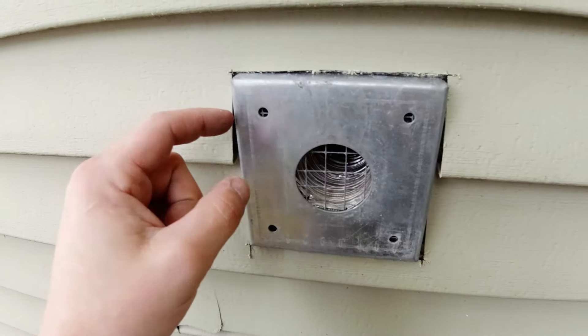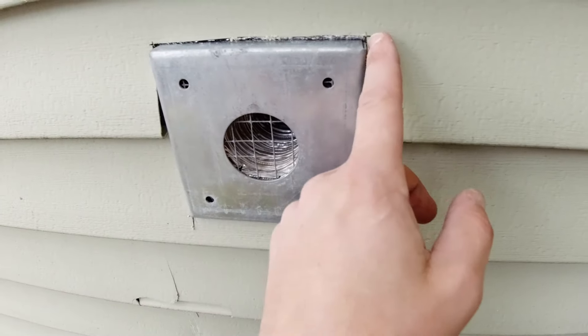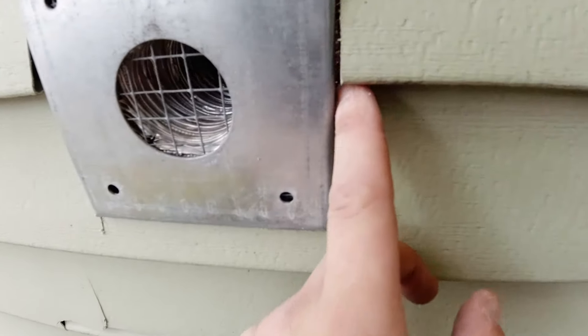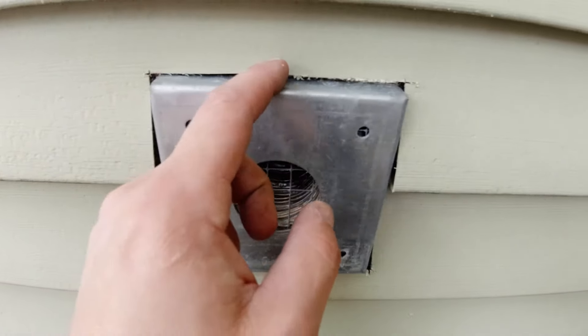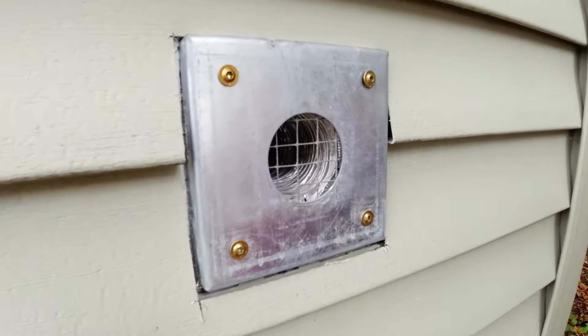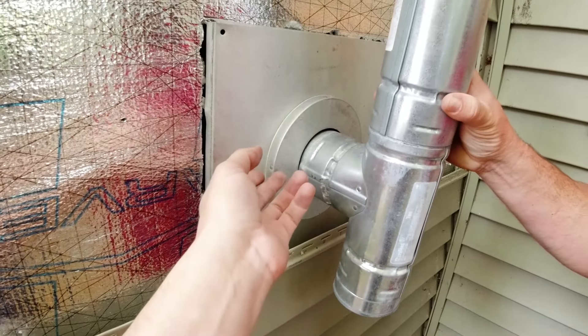That fits nice. Now you can do screws right here and then afterwards just do a nice bead of silicone all along here and seal that right up. So we're going to put this piece on from the outside loosely, so that way we can go inside, move the stove back, and hook that piece up there.